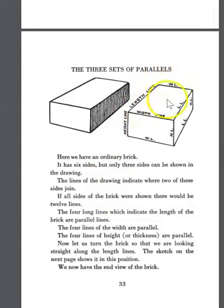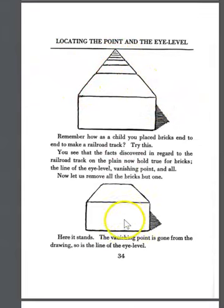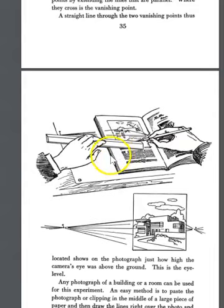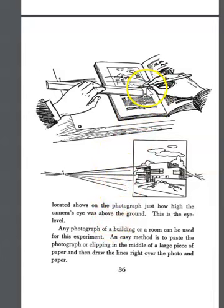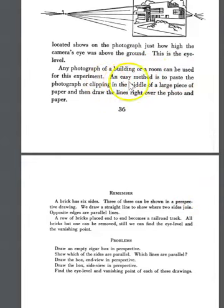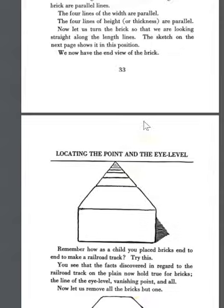There's a height line, a width line, and a length line to three-dimensional objects. You can place bricks and lead their lines out to create the vanishing point — same as with tracks, it could be a house. These two vanishing points managing the distance help us render the house even if the points fall off the paper. Any photograph of a building or room can be used for this experiment — photographs from a magazine, newspaper, or your own collection — and you start to lay out lines based on what you actually see in your photograph.